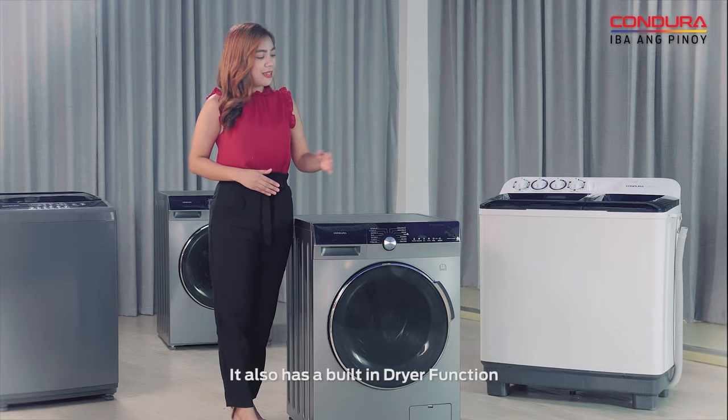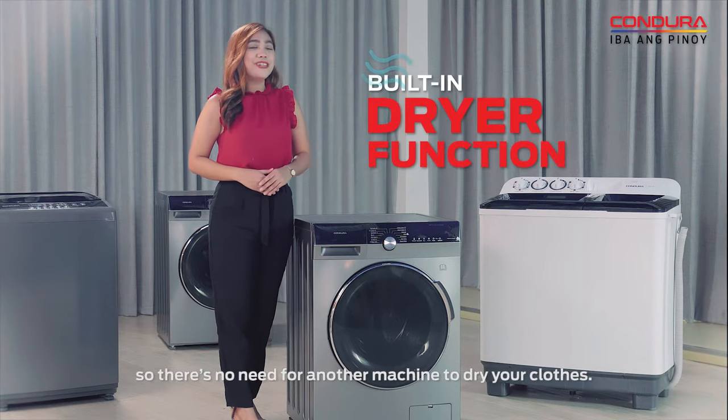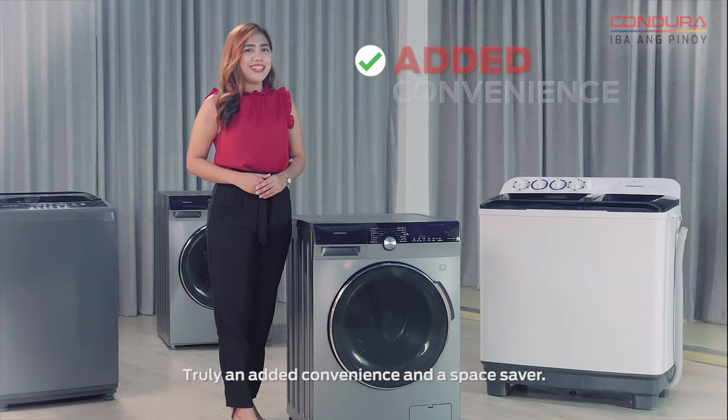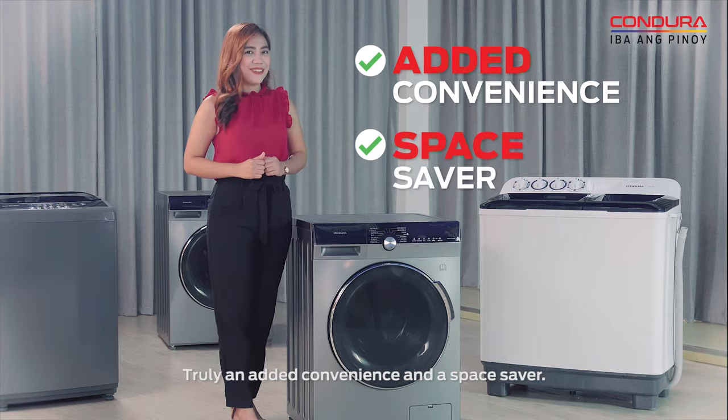It also has a built-in dryer function, so there's no need for another machine to dry your clothes. Truly an added convenience and a space saver.